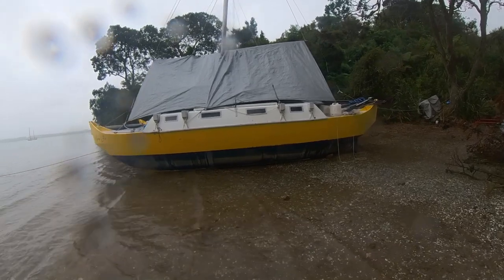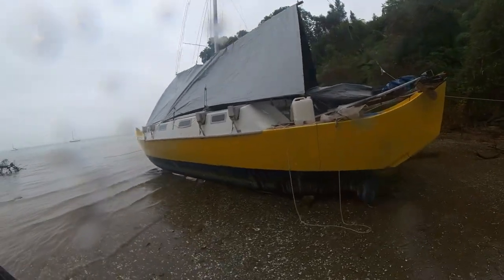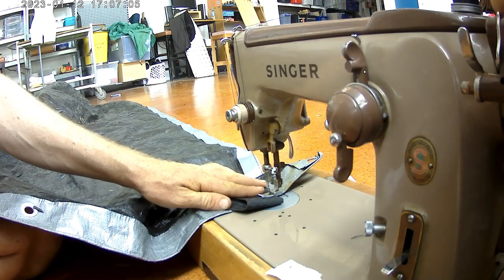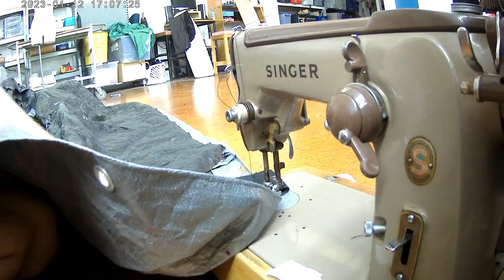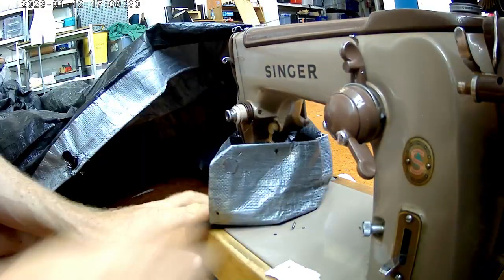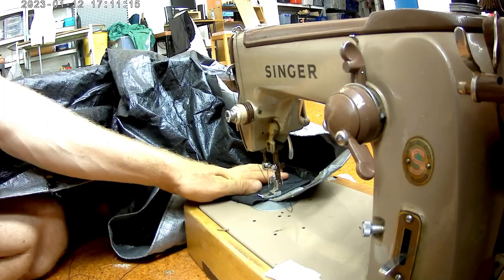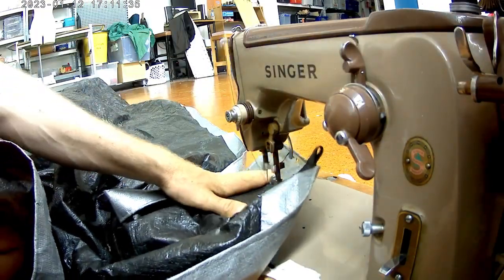I used two heavy duty tarps, 4.9 by 6.1 metres, $113 New Zealand dollars each. I sewed on my own webbing tie points because the grommets will just pull out, and weren't in the right place anyway. See also my poly tarp sail making video. This tarp is plenty strong — I just sewed on webbing strap loops without any other reinforcement. This sewing machine tends to break needles when reversing, so I turned the work around and sewed forward each time.